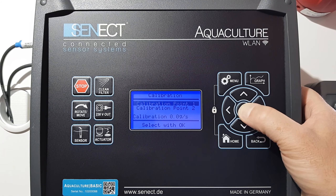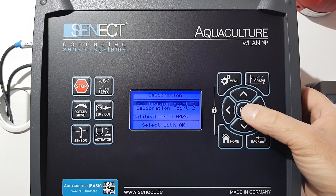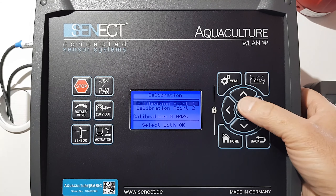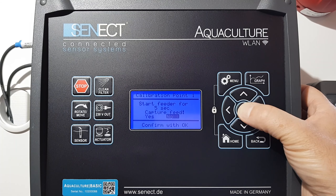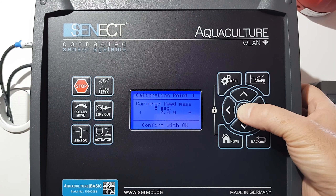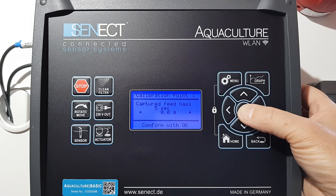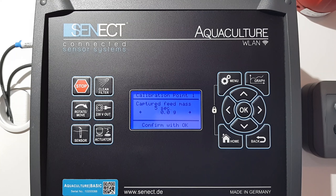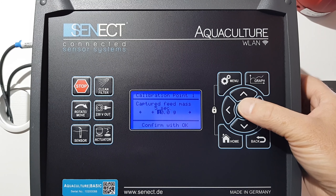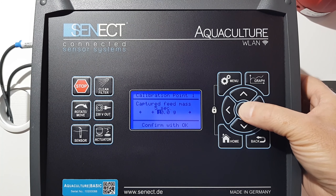Go to calibration, go to your feeder, and collect the feed when you start calibration. At 0.1 the feed will be started — you can hear it in the background. We need to weigh the feed, and then you can insert here the weight of the feed which came out in five seconds.